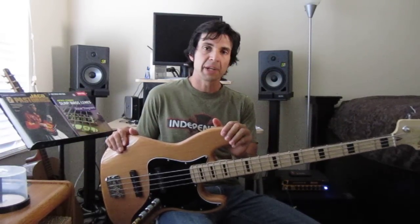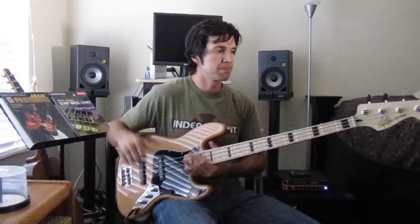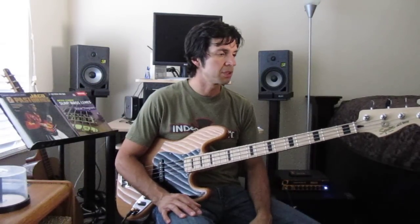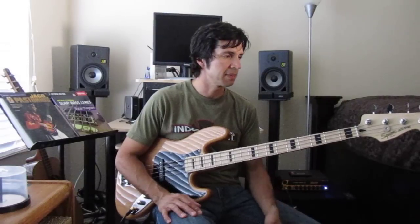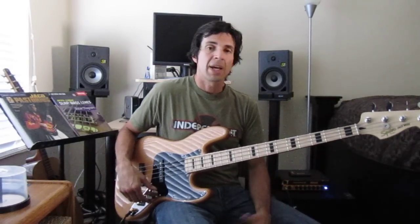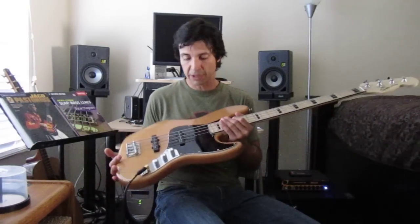Vintage Modified Jazz Bass by Squier by Fender. The hardware is inexpensive, but it just works. I'm never slipping out of tune on gigs. It really holds its tune as good as any American-made bass or American-made jazz bass.